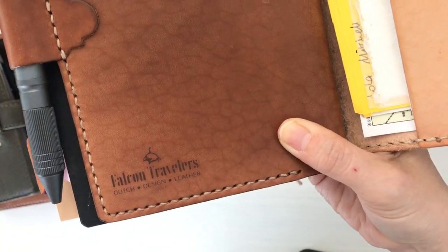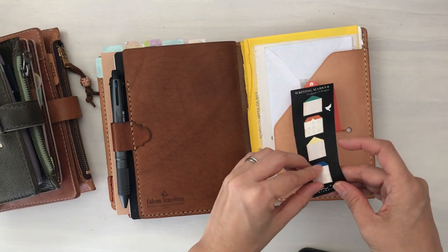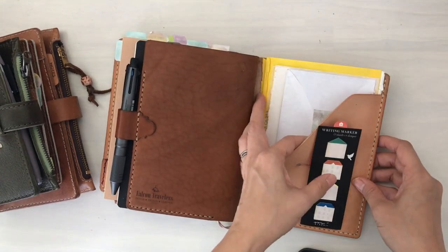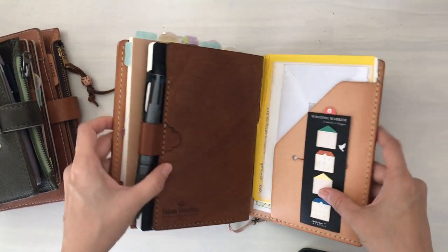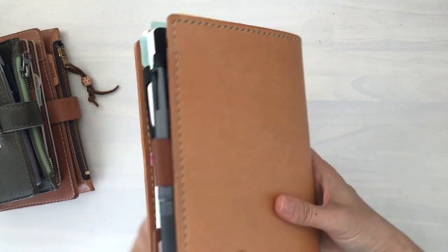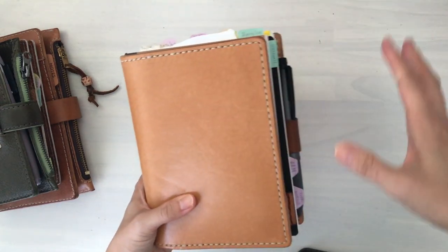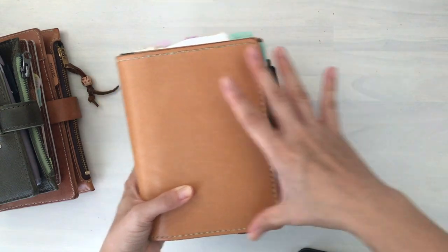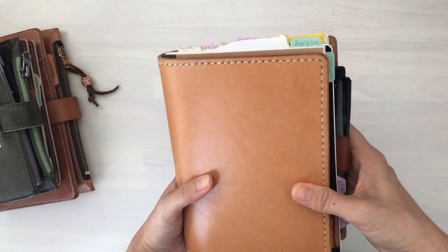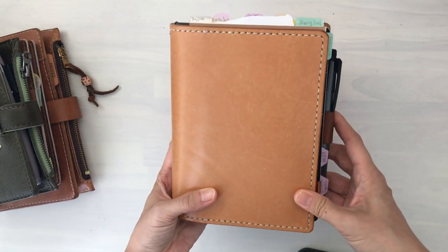This is what it looks like now with the new branding from Falcon Travelers. In the back I just have some sticky notes — very old, but I use them once in a while. These are from Midori. I also have some letters and stickers that I want to use back there. It does come with an elastic, but at work I'm always opening and closing, and sometimes I'll just leave it open on the desk. Because my desk is so small, I don't have the space to spread out, so I don't really use the elastic. Maybe at the end of the day I sometimes close it up. So that's the planner for work.